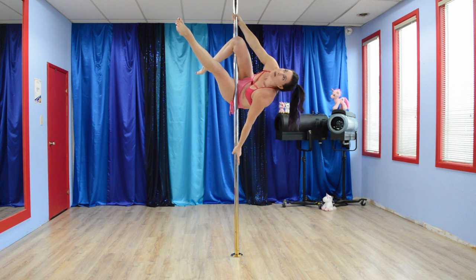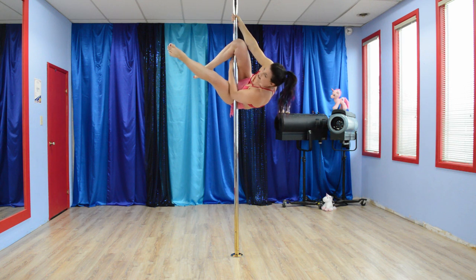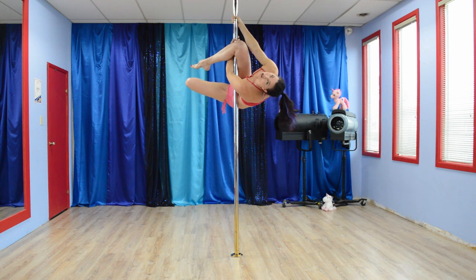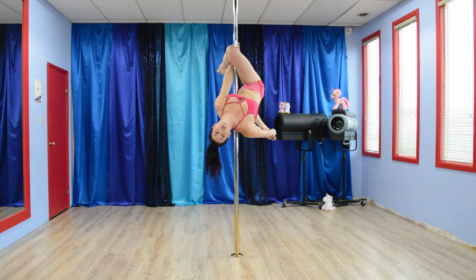Now comes the tricky part — the remembering part. We're going to take this bottom hand, pull it behind the leg, up into a normal cup grip, bend this back leg, take your top hand, grab onto your foot, and stretch it out.